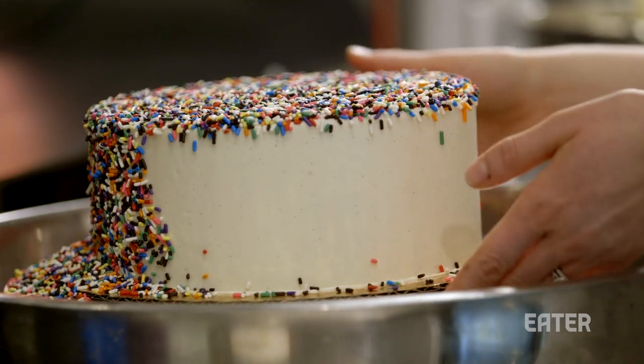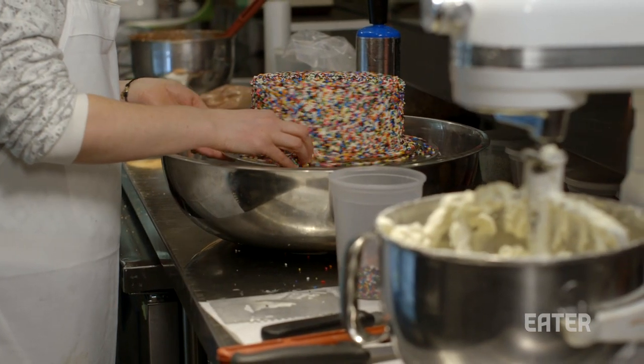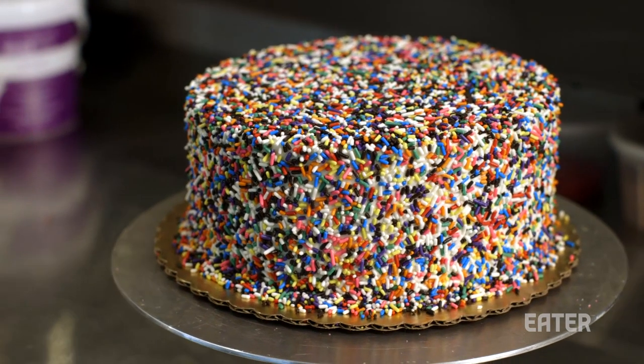Then you just pull all the excess sprinkles off and catch them in the bowl. And that's it — that's our sprinkle cake.